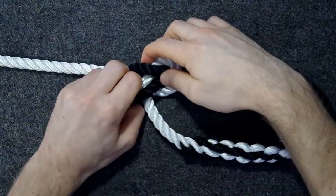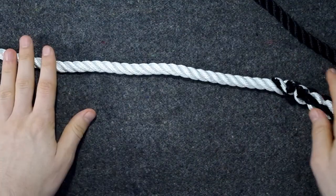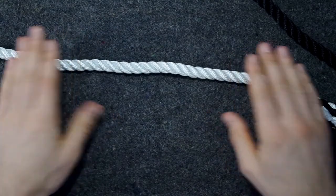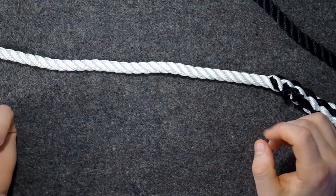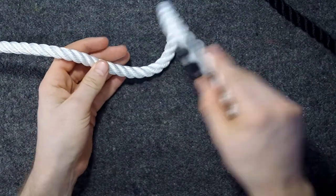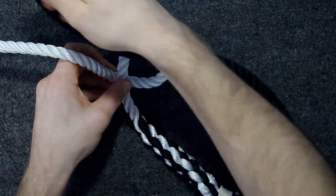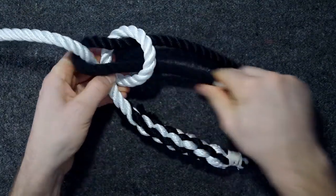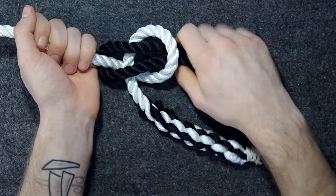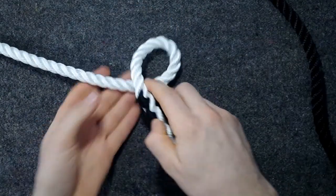So how to tie it? The common way, which some describe as the Cub Scout way, is with a story. I will use the dragon and princess, because that's what I've been taught — there exist versions with a rabbit going around a tree. You start with making a lake like this — the princess is here. Make a loop, working end up through the loop, around the princess, and back down again. The princess does not want to get pulled down into the lake, but the dragon wants to. So you pull both the dragon parts and the princess. And that's how you do it.